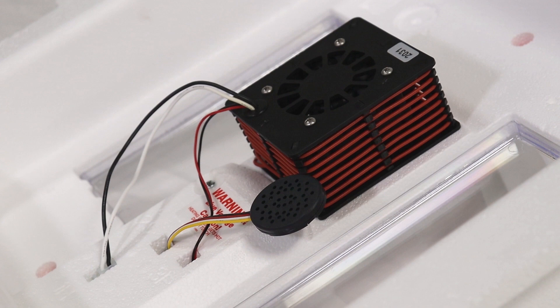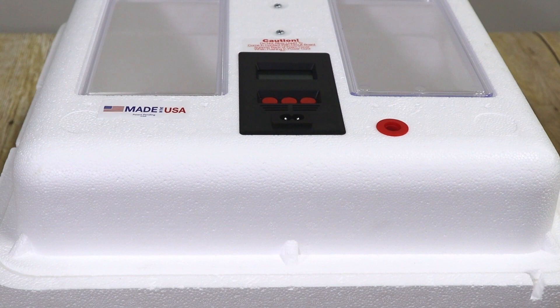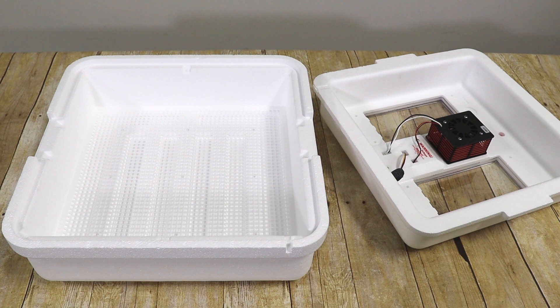A central heating unit eliminates the danger of burns, making the unit safe for hobbyists of all ages. The 4-inch clearance of our unit allows ample room for the addition of our Little Giant Egg Turner. Rounded edges and 8-point circulation also greatly improve air flow throughout the unit, maintaining consistent, stable temperatures and humidity across all eggs.